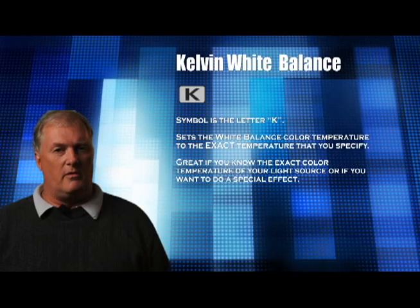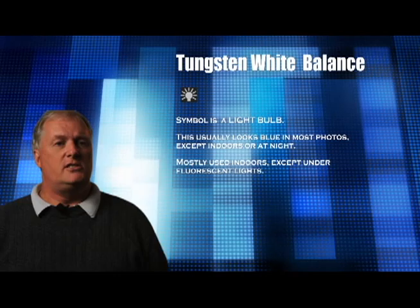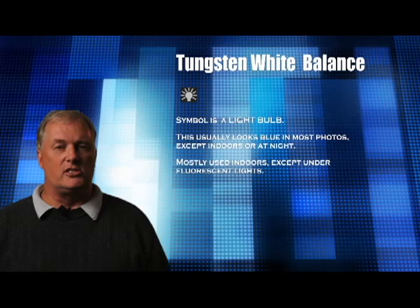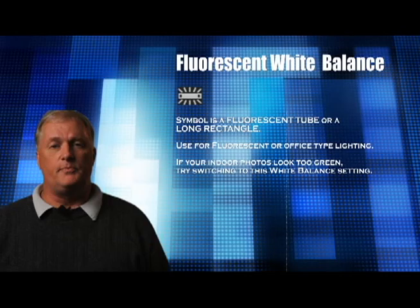Let's take a look at the icons you will most likely use. First is the light bulb symbol — use this indoors under incandescent lighting, which tends to produce blue-looking results in photos unless corrected. Speaking of fluorescent bulbs, that symbol is a large long tube or rectangle. Use this for office lighting with fluorescent bulbs. Also, if your indoor photos look a little too green, switching to this white balance setting may adjust for that.